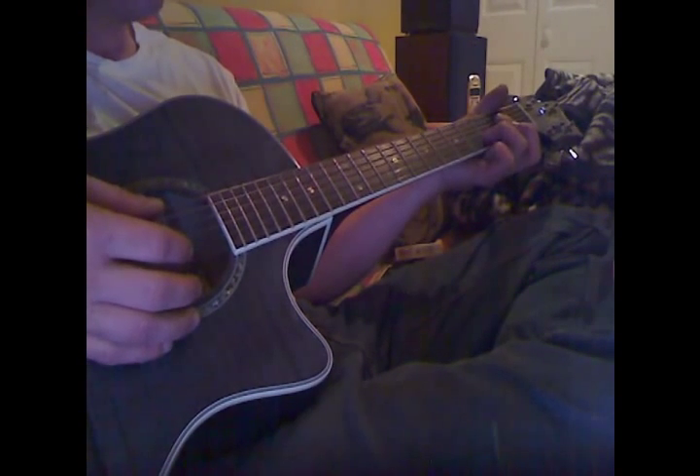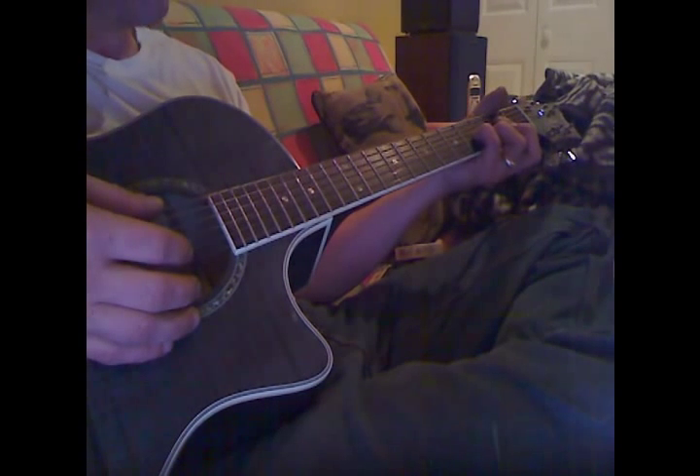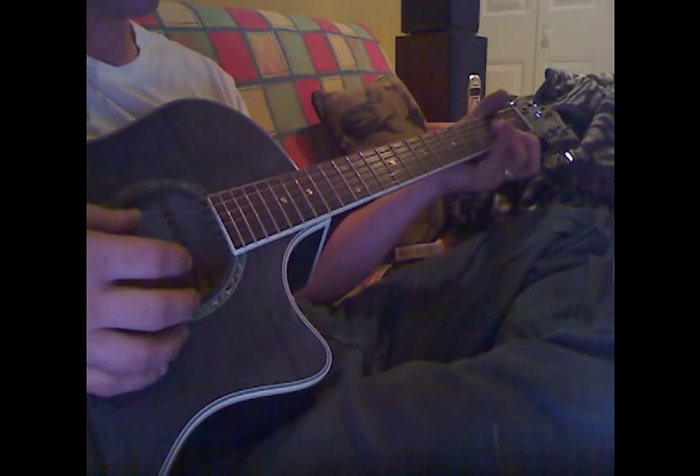And then he throws this little hammer-on pull-off in here: 3rd finger, 5th fret, 5th string, 3rd fret, 4th finger, 4th string, 4th fret. So you're leaving that barred so you have something to pull off to.